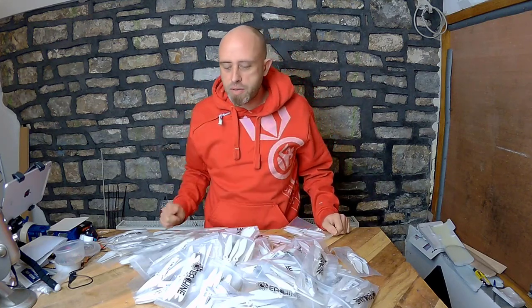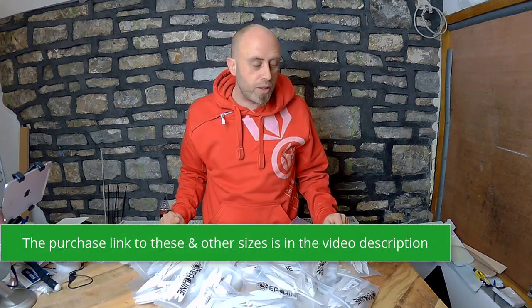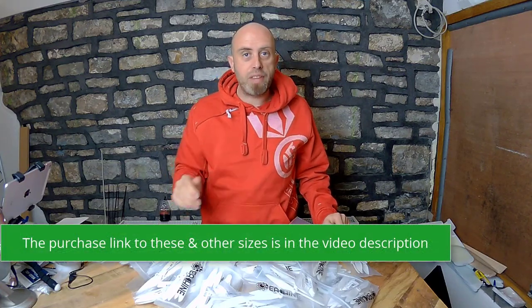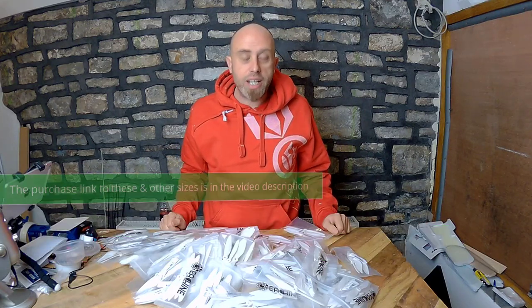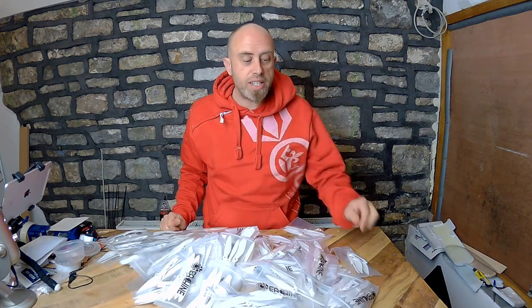I'm going to put a link to these and all the different colors in the video description. Remember, if you use those links you will support this channel. I put out a quick video episode on them and said conservatively we would get a hundred props - but actually what we've been receiving is a hundred sets of four propellers.